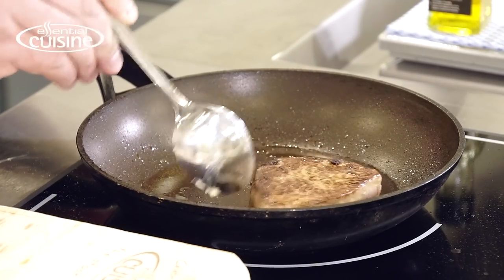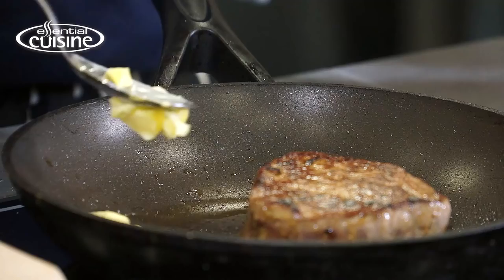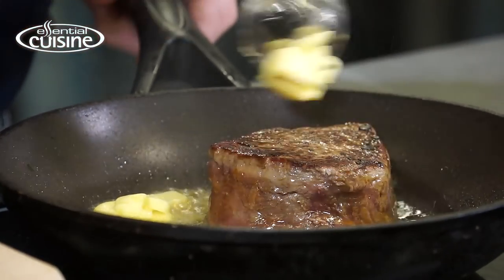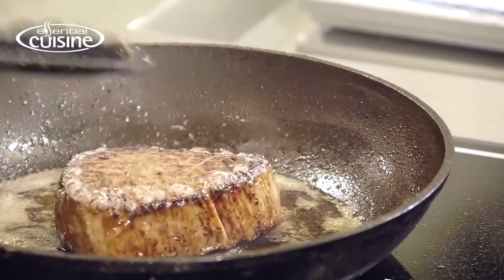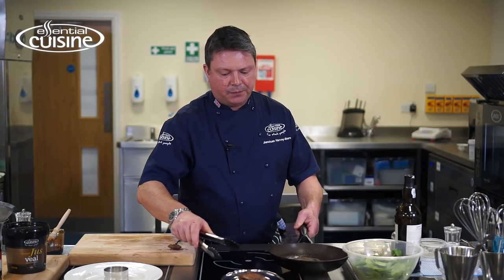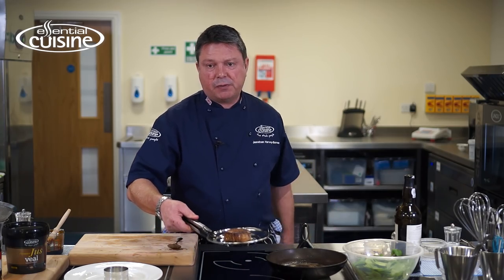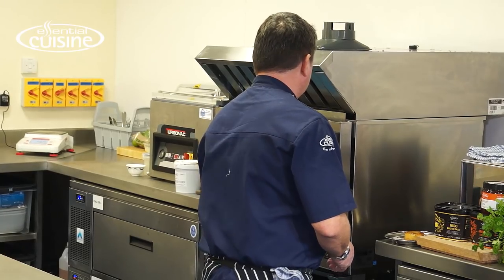I've seared one side there, turned it over. We're just going to add a little bit of butter. I'm going to take out the fillet of beef, pop that in the oven just for a few minutes, and then we'll take it out when it's nice medium rare and let it rest.